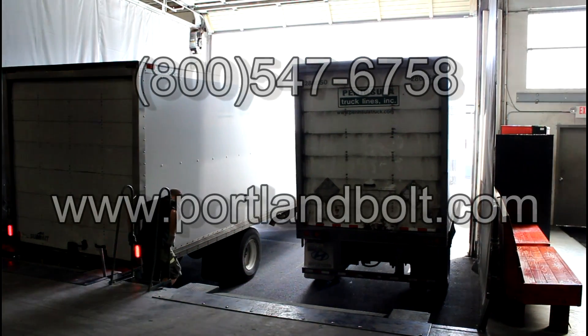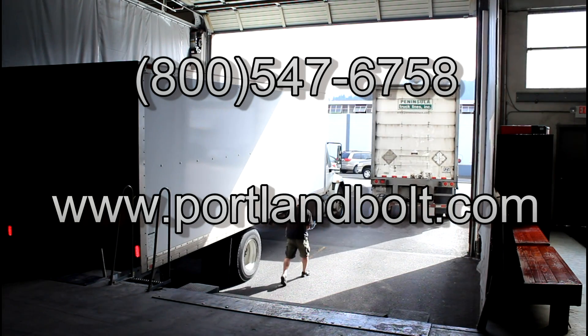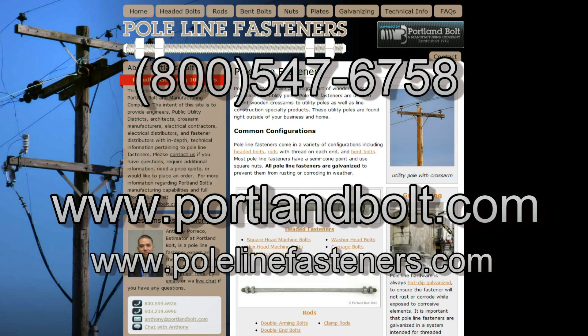For more information about square head machine bolts, other pole line hardware, or Portland Bolt in general, call or visit us at www.portlandbolt.com. You can also find more information pertaining specifically to pole line fasteners at www.polelinefasteners.com.